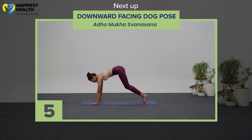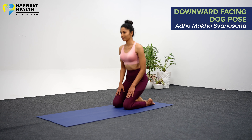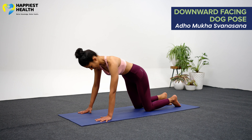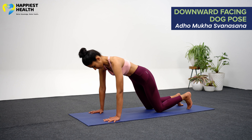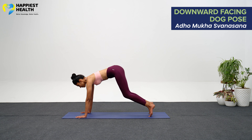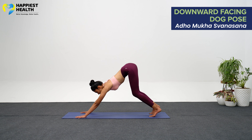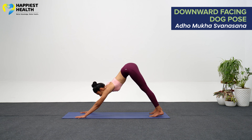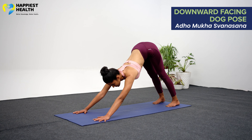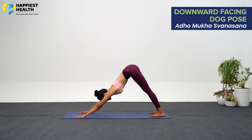Adho Mukha Svanasana, Downward Facing Dog Pose. Get down on your hands and knees, placing your knees precisely beneath your hips and your hands just in front of your shoulders. Turn your toes under and spread your palms out, pressing your fingers into the four corners of your hands. Breathe out as you raise your knees off the ground, initially keeping them slightly bent and lifting your heels off the ground. Lift the sitting bones toward the ceiling and lengthen your tailbone away from the back of your pelvis.